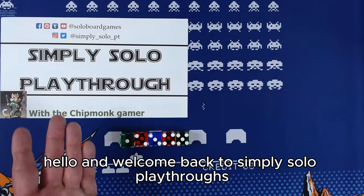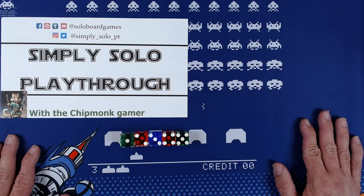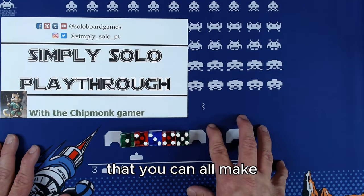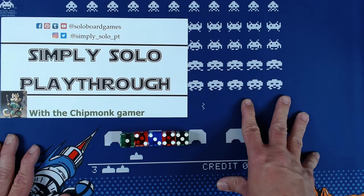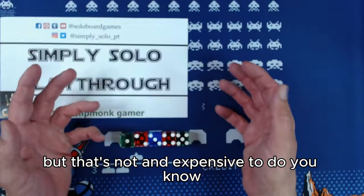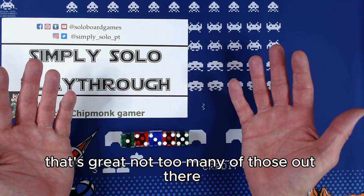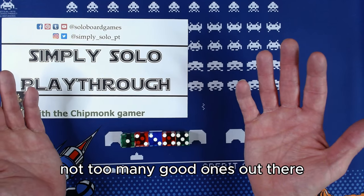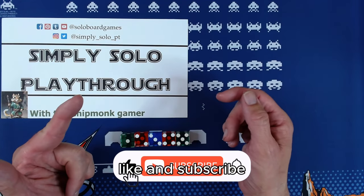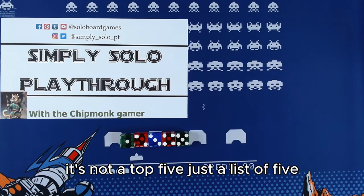Hello and welcome back to Simply Solo Playthroughs with The Chipmunk Gamer — that's me. I have for us a list of five games. These are five games that are print and play, that you can all make, and that are inexpensive. I could give you some that have 500 cards, but that's not inexpensive. If you can play a game with just one sheet, that's great — not too many good ones out there, but I've found most of them. It's not a top five, just a list of five.